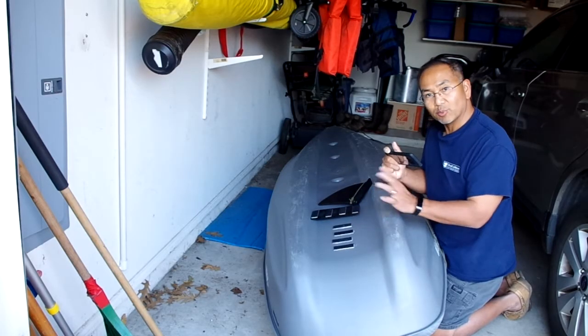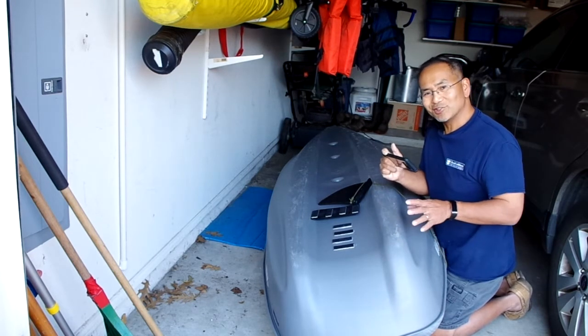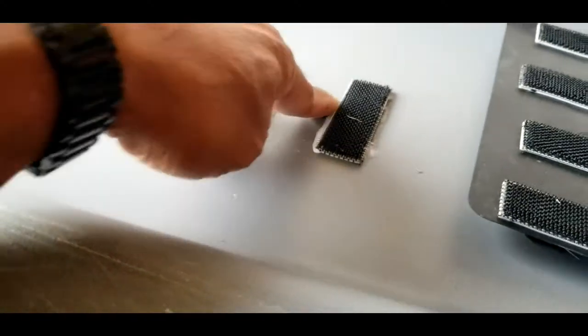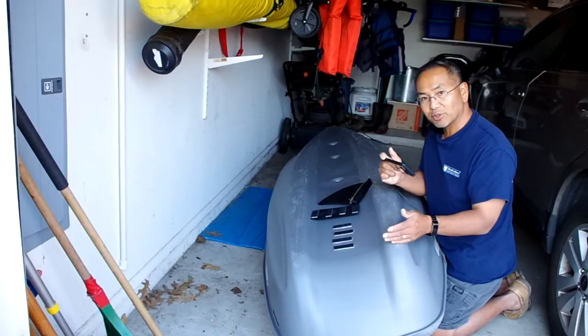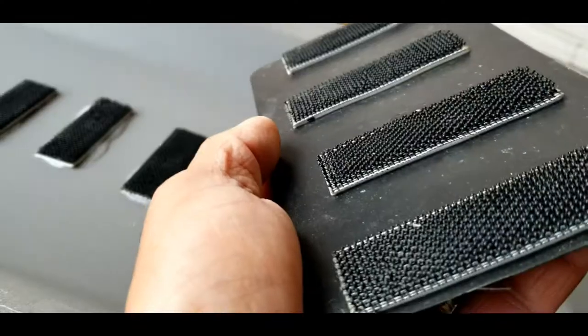So we went with some shoe goo — not the marine goop, but the shoe goo that you use to fix your tennis shoes when they're worn or if you've got a break. It works out really good. What's nice is it's not permanent — it's semi-permanent. It's on there but I can take it off and rub it out and you won't even know I put it on there.